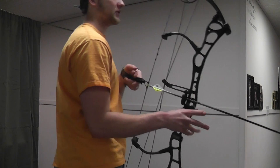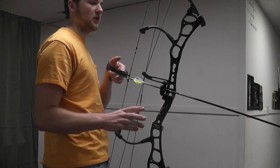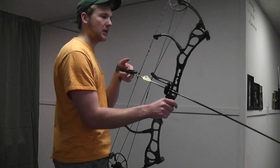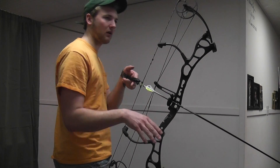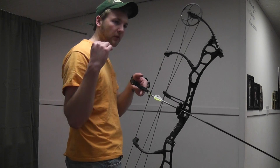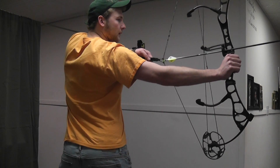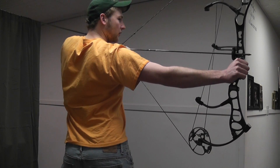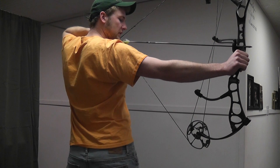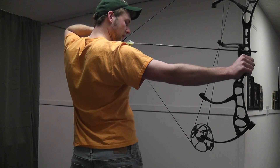The first thing I want to say about this bow is I like a good, comfortable draw cycle. I don't want it to be stiff or harsh — I want to be able to pull it back with ease. I can pull 60 pounds and I want it to feel like 60 pounds. So right there I'm at peak weight, and it holds all the way into the valley. Good, solid back wall, but it does have some mush to it.